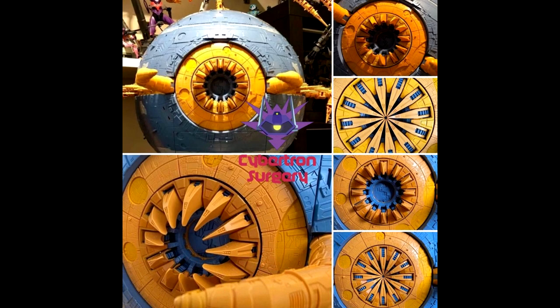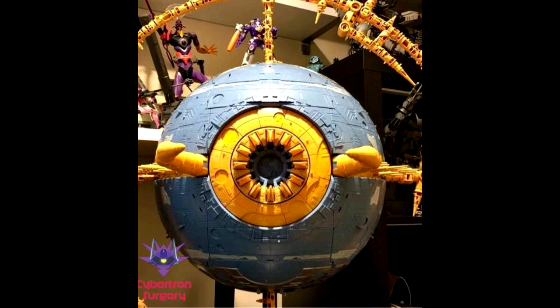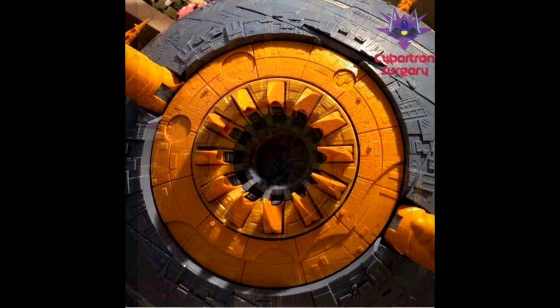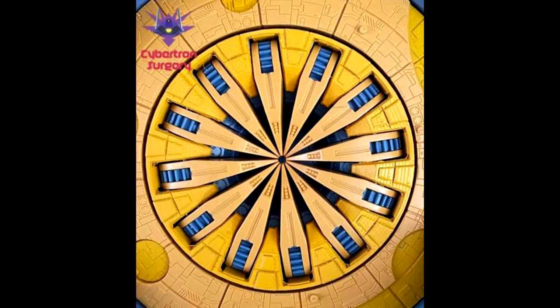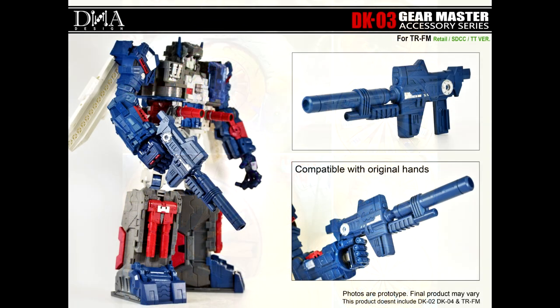Up first, as always, add-on kits. I found this new website, CybertronSurgery.com, and they are selling the replacement maw that matches what the Haslab Unicron was supposed to have — it was done in blue but it's supposed to be orange. There's a basic yellow print for $19 and a painted color match for $28, in Australian dollars. You can also find other Transformers add-on kits on the site. Go check it out at CybertronSurgery.com, it's in the description.